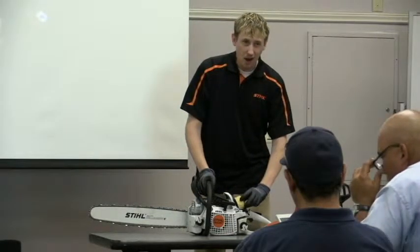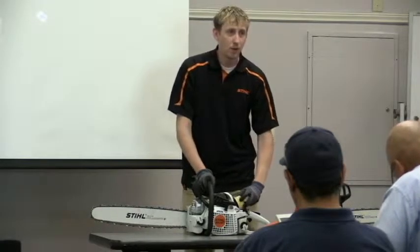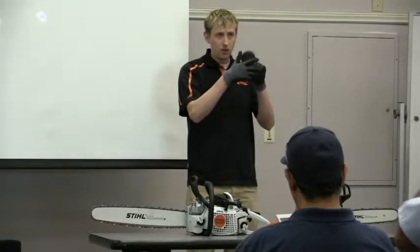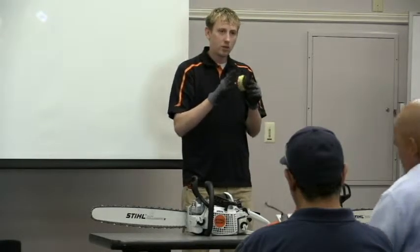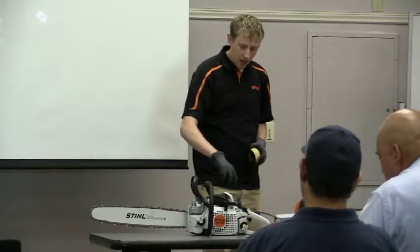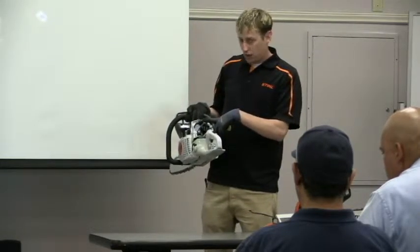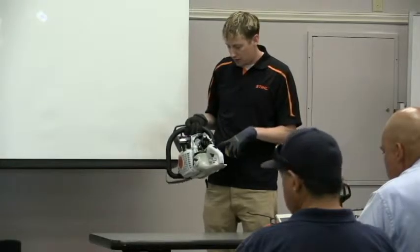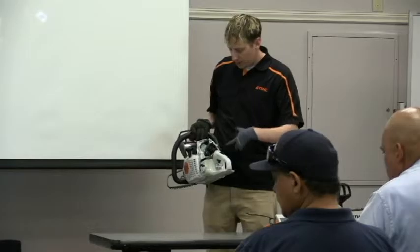The engines run anywhere from 10,000 to 16,000 RPM, so they're going quite fast. For the air filter, if there are any big particles, brush them off, then use warm soapy water, rinse it out, and clean any remaining dirt or debris. You also have your spark plug — make sure you change that at least once a year, or more often if needed. Check your instruction manual.